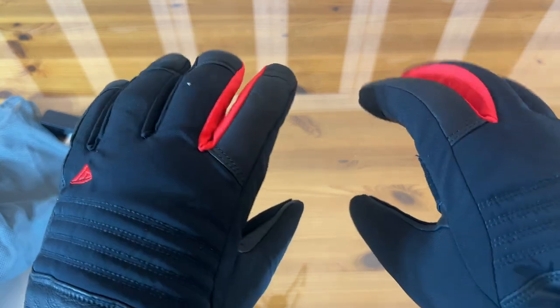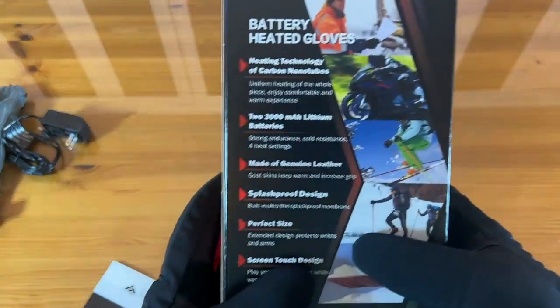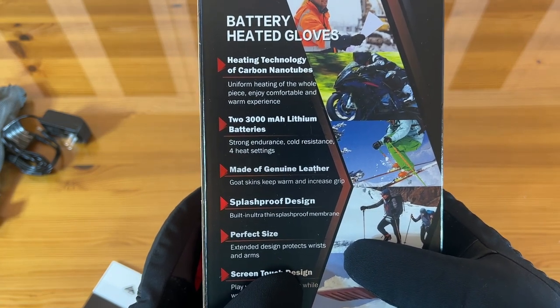That way they're not going to fly off when you're snowmobiling, sledding, and doing all of your winter ski activities. Uniform heating for the whole piece, strong endurance, cold resistance, and four heat settings.